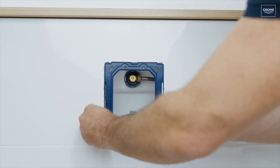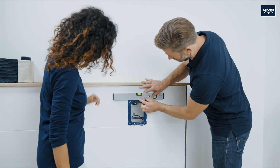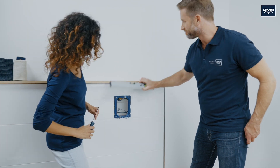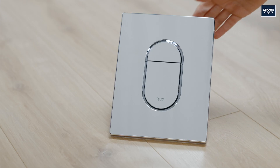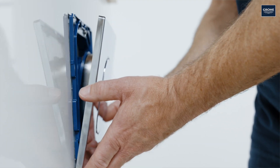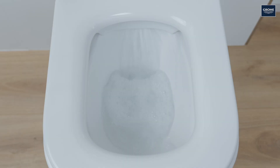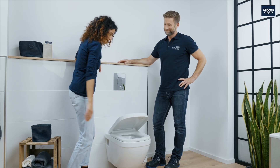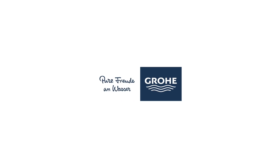Now install the mounting bracket. Use a spirit level for positioning and then fix it with the screws. Turn on the angle valve. Last but not least, connect the drain valve hose to the flush plate. Insert the plate on the bottom of the frame and let it snap in. Now you can test your Solido All-in-One and check for leaks. And that's it — great job! Thank you!